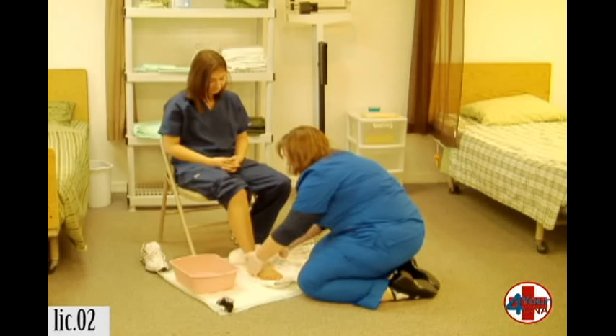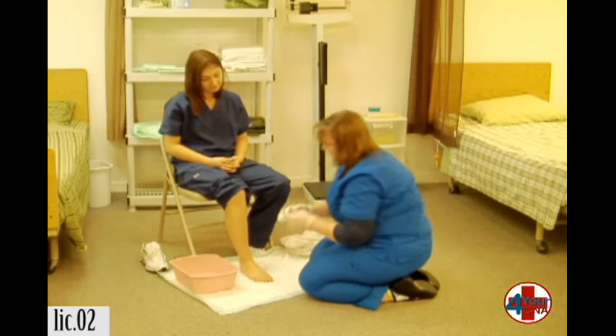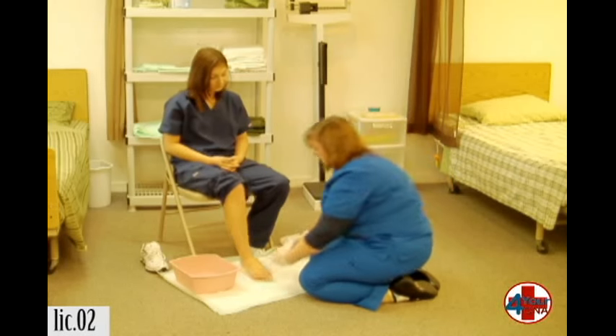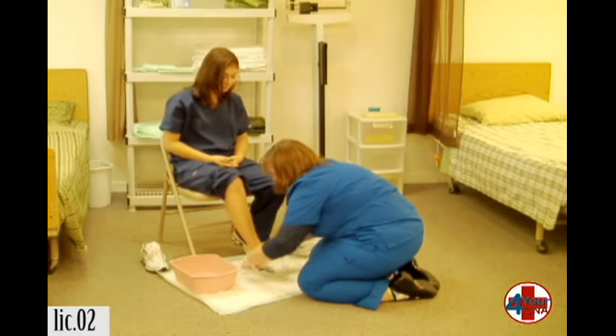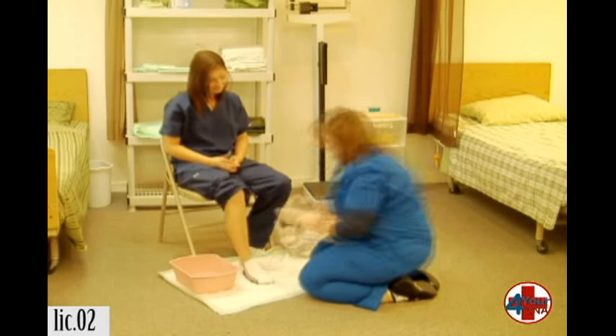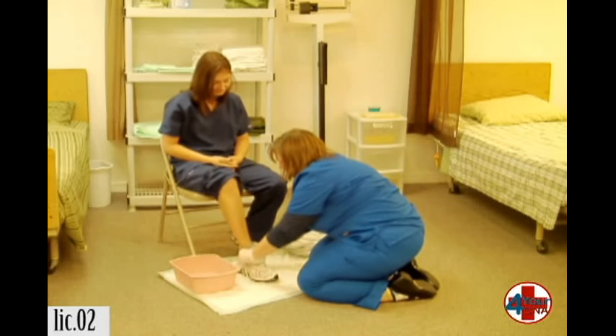Okay, can you lift up for me? Take that towel away. All right, Ms. Jones, we'll go ahead and put your sock back on. There we go. You can go ahead and slip your shoe on.